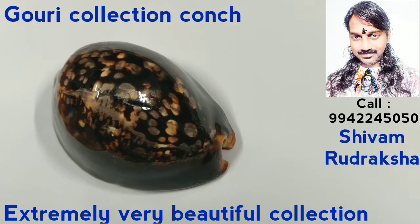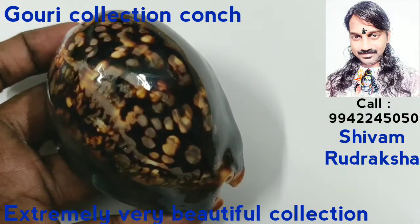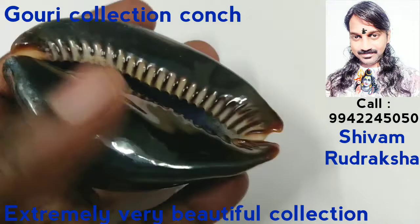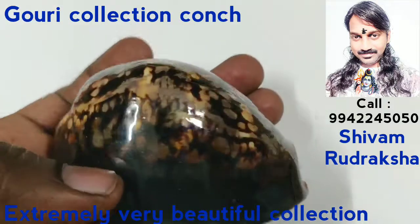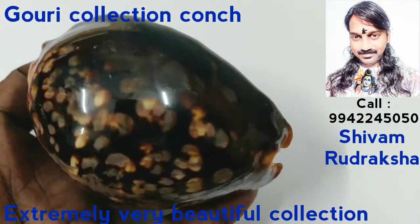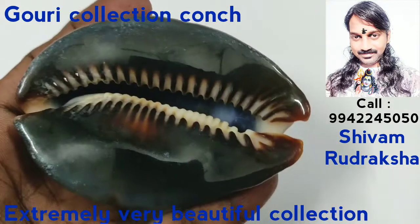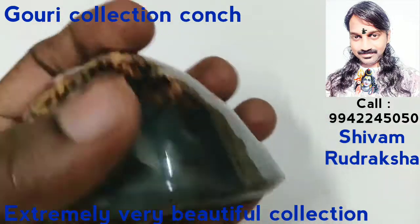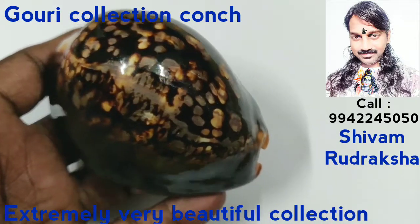This is a collection of beautiful Gauri collection conch. See how beautiful it is — shining. This Gauri conch is simply cleaned with a soap oil. All shining is natural. It is a collection conch, extraordinary in beauty. See how shining it is. It is a Gauri collection conch.